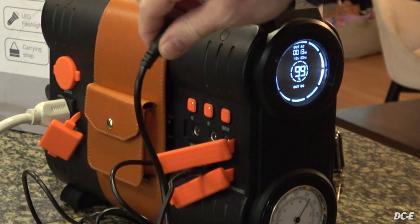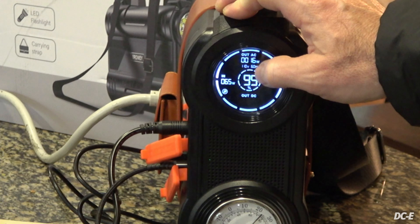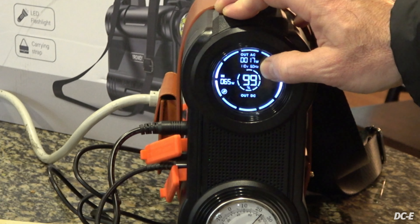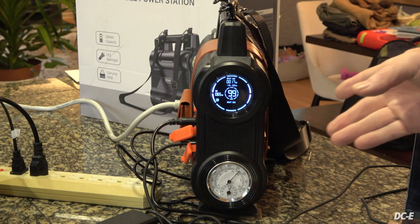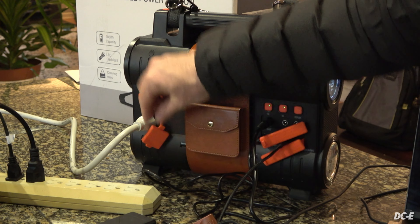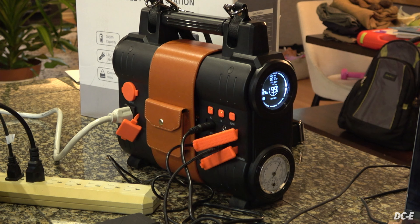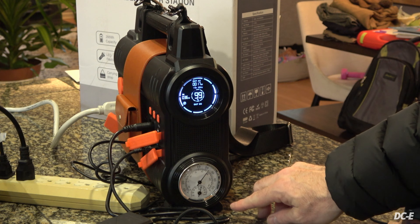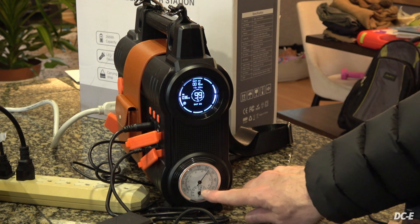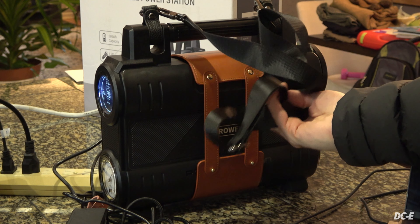The display shows how much wattage we're putting in right now. I drained it down to about 98% charging some batteries earlier. It shows DC output, the battery percentage, and volts - 110 volts at 60 hertz. Right now I'm pulling about 17 watts on the AC side. It has an AC port and a 12-volt car port. Temperature gauges on the display show around 25 Celsius on the battery side.